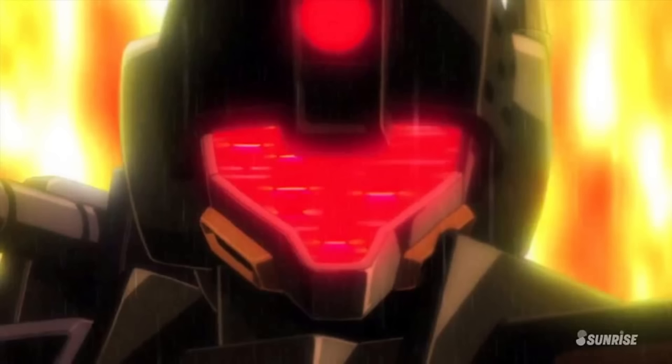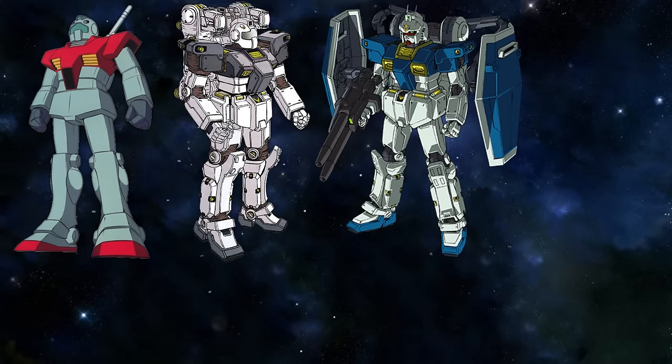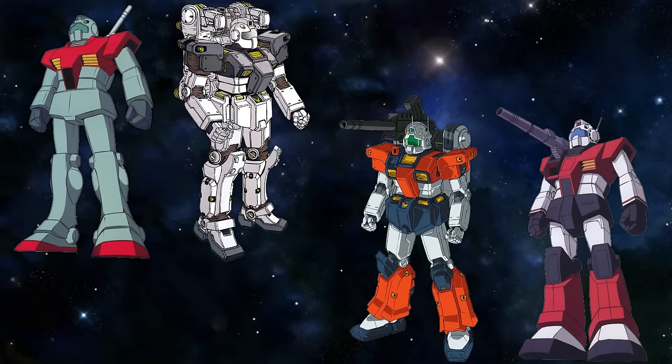Those were all of the Jims used by the Federation during the One Year War in the main Universal Century timeline. In Thunderbolt, we get a very different version of the Vanilla Jim that also looked significantly more advanced and way stronger, which then got developed into the Gundam Head — just the same thing again but with a Gundam head. And the Jim Cannon, a unit that doesn't look that different from the mainline Jim Cannon, comparatively speaking.